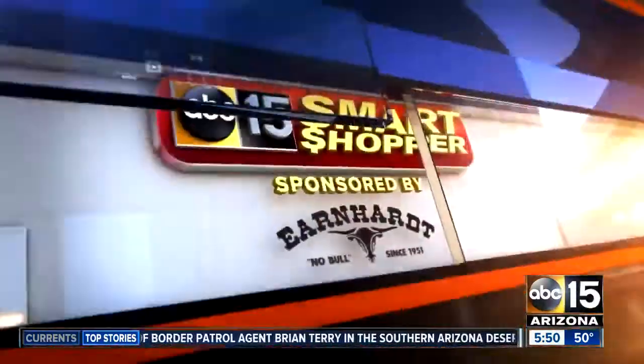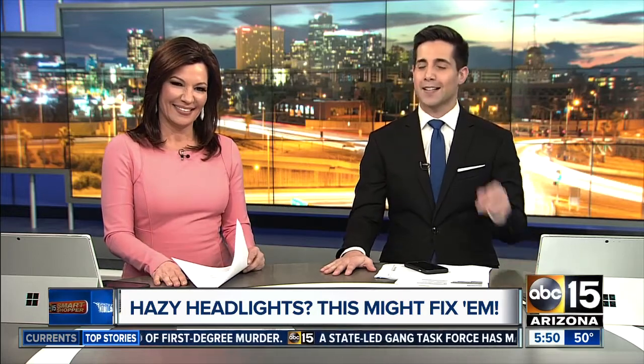Well, it happens to the best of us over time. The car headlights can get a little foggy, kind of like maybe how you feel when you're waking up this morning. Mine are actually like peeling — it's kind of gross. So our smart shopper, Chelsea Davis, is testing out a product that might help.